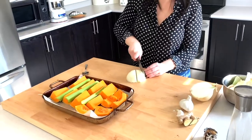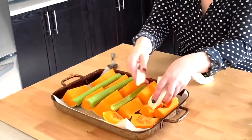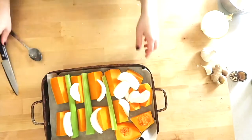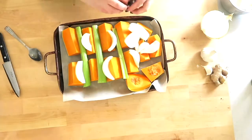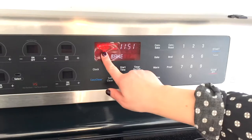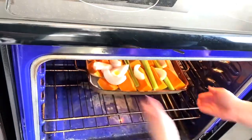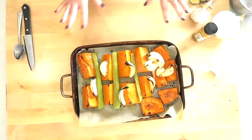Just half an onion will do, or add more if you want to. Make it your own thing — this is how I do it, but I change it up. Add some olive oil, some Himalayan sea salt, and some freshly cracked pepper, and voila! 400 degree oven — throw everything in there. 45 minutes later, out comes the most delicious, caramelized, yummy vegetables.